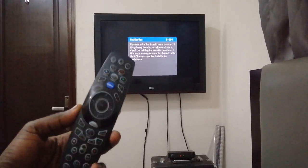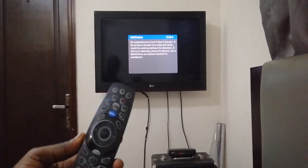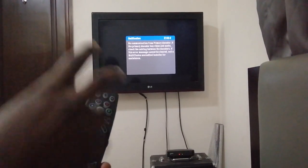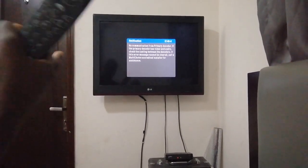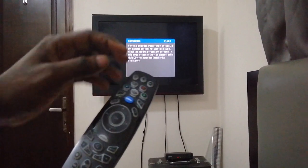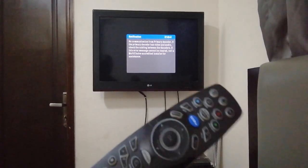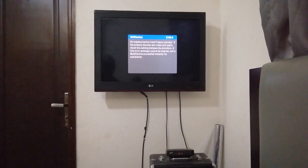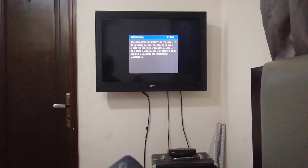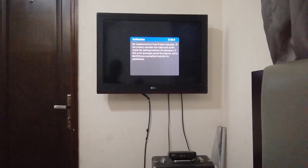The volume plus and volume minus can work for either your TV or your decoder, and you also have buttons for changing the channel on your TV and changing channel on your decoder. Those are the only buttons that can be shared. To get started, have your TV on, then press the TV power button and the ARC button together and hold them for more than three seconds. You'll get an LED light flashing — two short red flashes — and then the light stays on, indicating the remote control is now in programming mode.